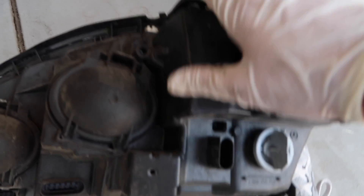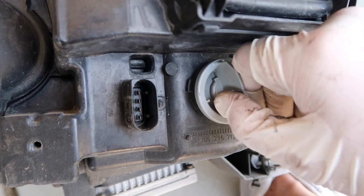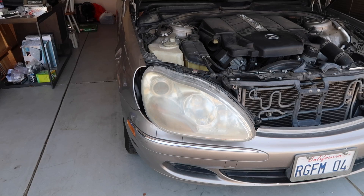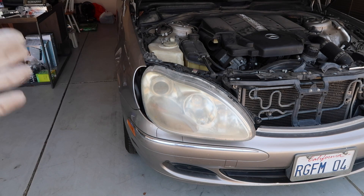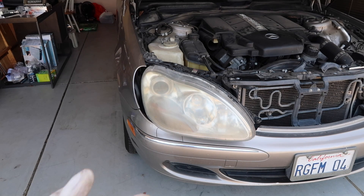Right here is where your turn signal light is going to be. You just release it and there it is. Now in order to put this back into the car, you're just going to do everything in reverse, except you want to position the headlights inside the car first and then plug in all the wires. So let's do that right now.